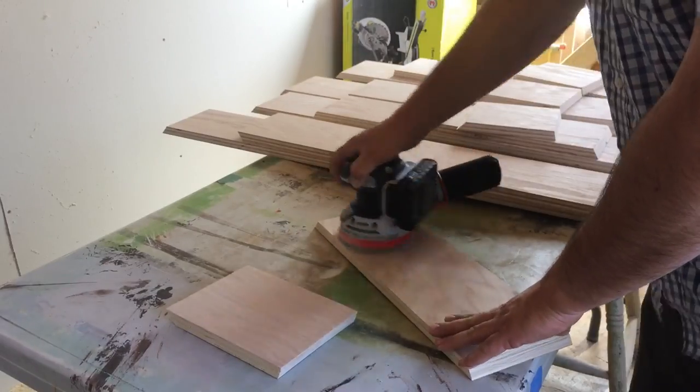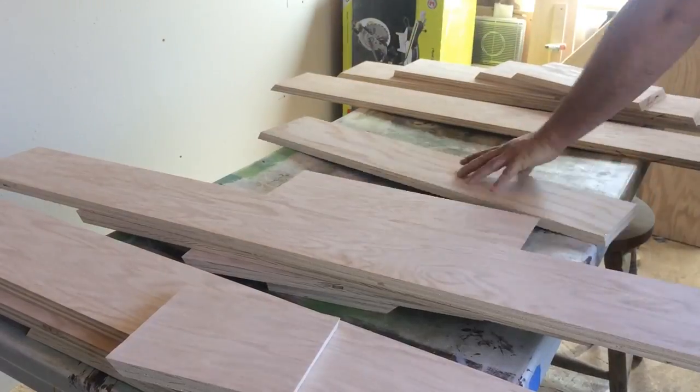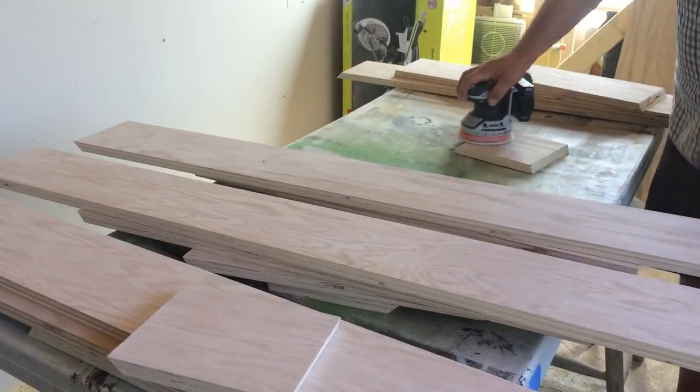After getting all of those pieces cut, I sanded every piece down to 120 grit. Two of these shelves will be stained and two will have just a couple coats of polycrylic.